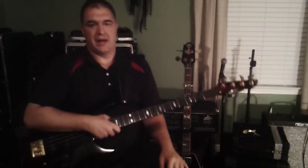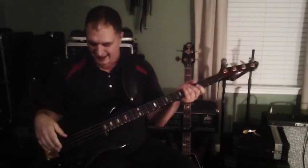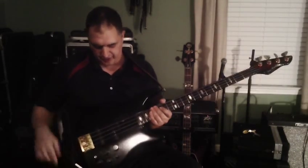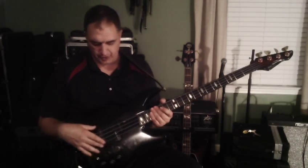This is the Peavey Unity Series Dyna Bass. This particular bass has a split pickup and jazz pickup. It's not a single coil — it's a dual coil.